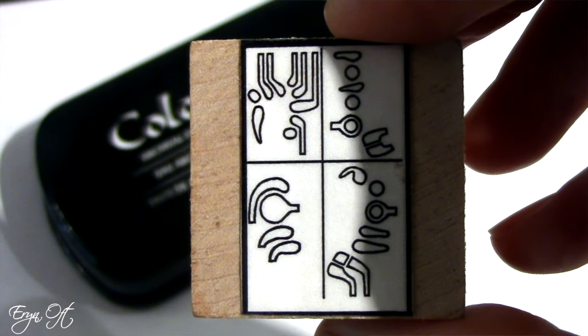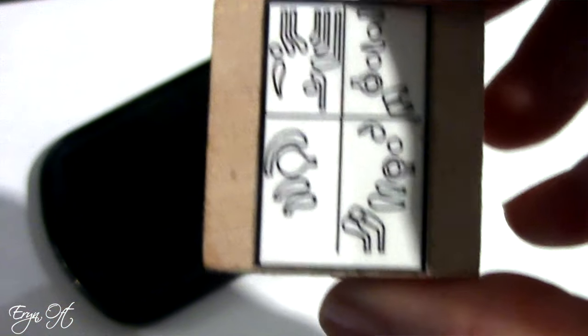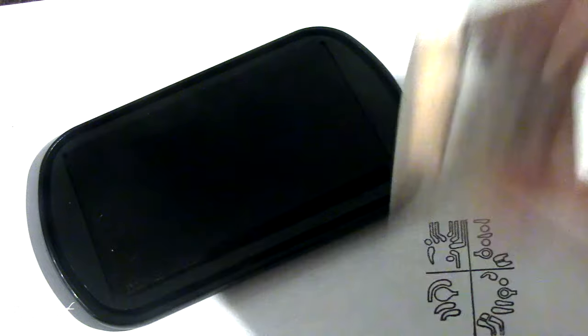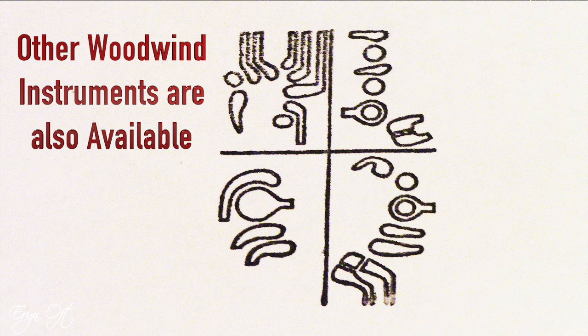The next item — I honestly have to admit I purchased it and was going to put it in a disappointing products video because I thought there was no way it could work. But then when I actually tested it out, it is fantastic. It is a little bassoon fingering stamp. I thought there was no way it could work because it is so small that I thought the ink would just blur the fingerings, but it doesn't. So for me, this is one of the most fantastic gifts for anybody learning new fingerings, alternate fingerings, or trill fingerings.